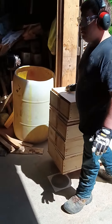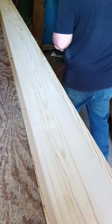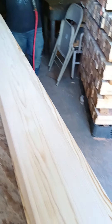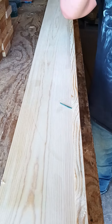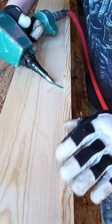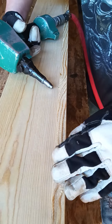Looking good. Alright, so let's see what's the next thing you got to do on this one. Let's see how you do it. There you go. Shebang.